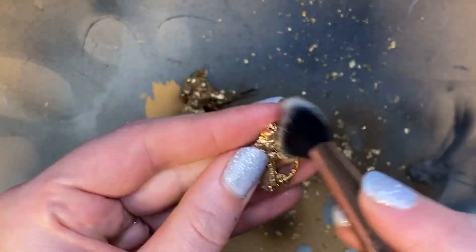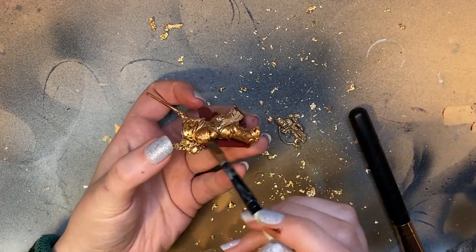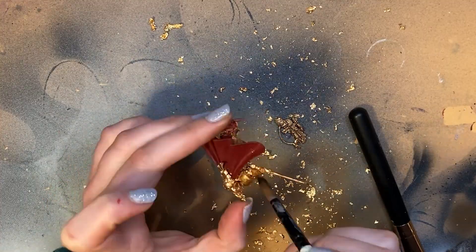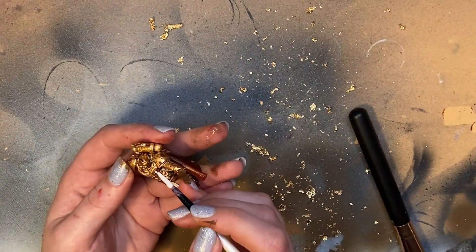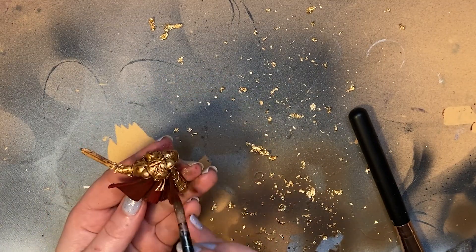I'm going to be sealing this down with a Vallejo Smokey Ink wash. If you don't want to change the colour or sheen you can just use clear gloss varnish. I added a few little details with Vallejo Dead White and Bloody Red just to make a few of the details stand out.